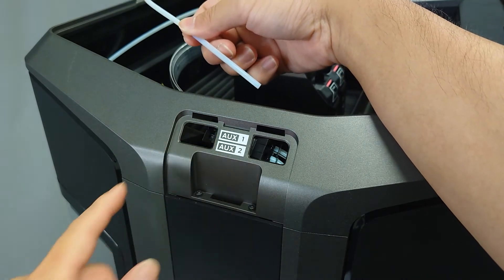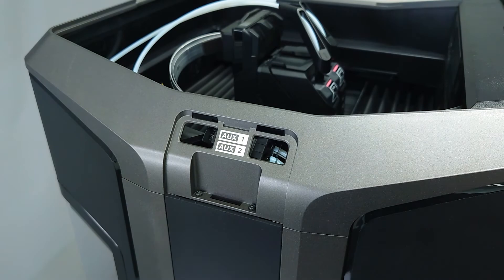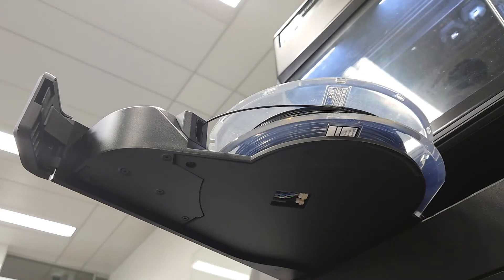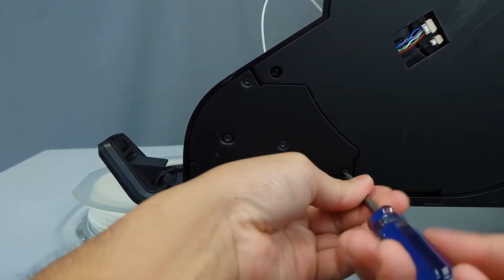If you're unable to visually locate the material in the routing, you'll need to inspect the feed motor in the material bay. Open the material bay drawer as far as it'll go. Underneath the drawer, there's a panel near the front secured with T10 screws. Use a T10 Torx driver to remove the screws and the panel.